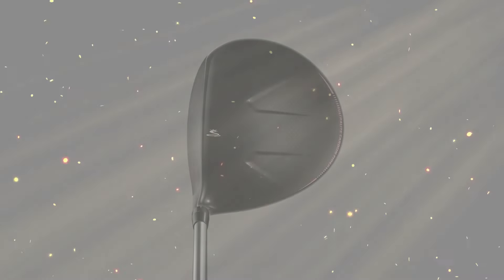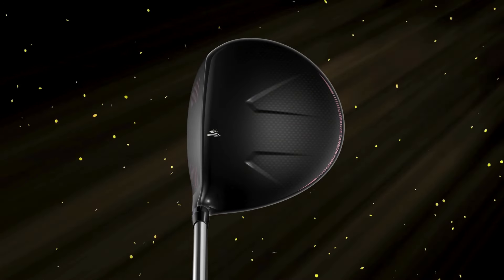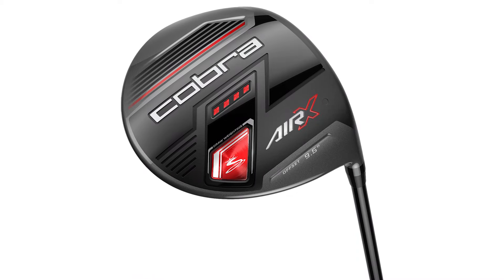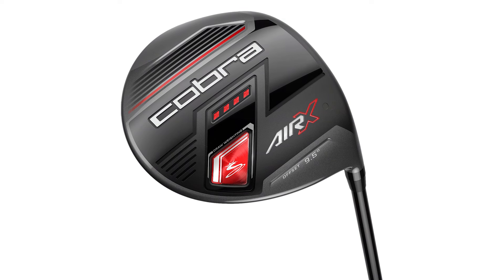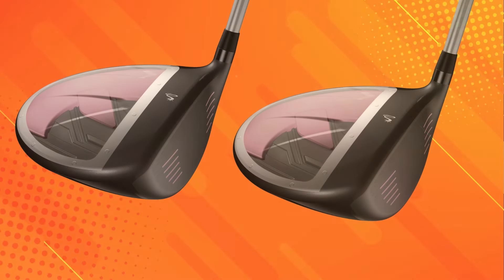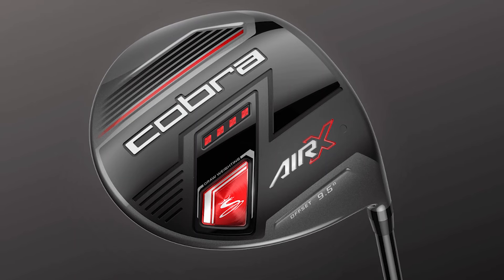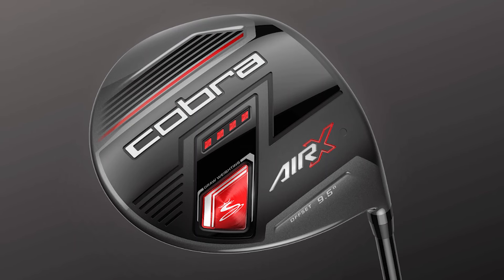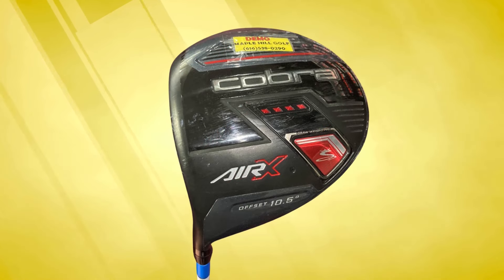Let's talk design. The Cobra Air X sports a sleek, modern look with a focus on aerodynamics. Its streamlined shape and matte black finish not only look great but also help reduce drag during the swing, meaning more speed and distance with each drive. One standout feature is its weight — at around 285 grams, it's one of the lightest drivers available. This reduced weight is a huge benefit for increasing swing speed and overall performance, especially if you have a slower swing speed or are looking for a more effortless swing.